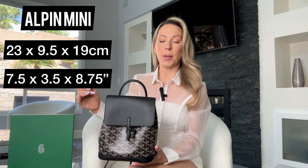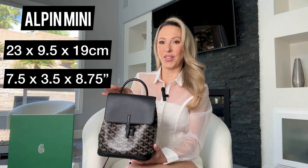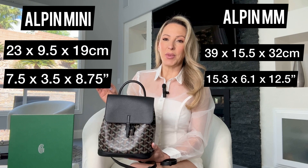The Goyard backpack comes in two sizes: the Alpin Mini and the MM. The Mini is still a really good size — it's 23 by 9.5 by 19 centimeters, or 7.5 by 3.5 by 8.5 inches, and it weighs 0.3 kilograms, so it's super lightweight. Versus the Alpin MM which is 39 by 15.5 by 32 centimeters and weighs 1.8 kilograms — quite a difference in weight.